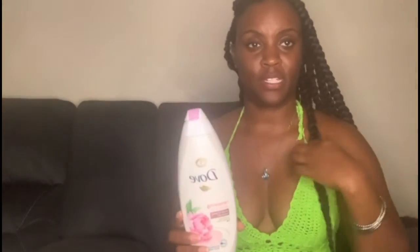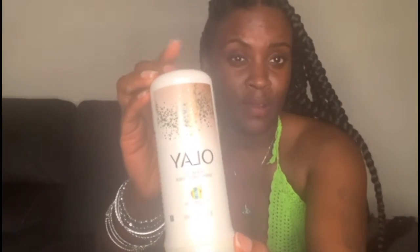I use this Dove body wash, and then thanks to McKenna, I'm about to lather up with it. I'm not usually fond of Oil of Olay body wash stuff because it dries my skin out, but I'm going to try this body conditioner. I can't wait to try it — I'm about to get in this shower so quick, fast, and in a hurry.